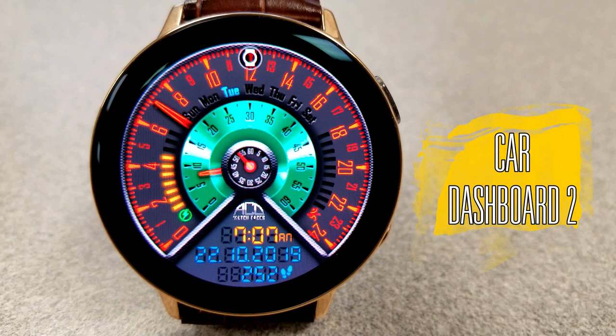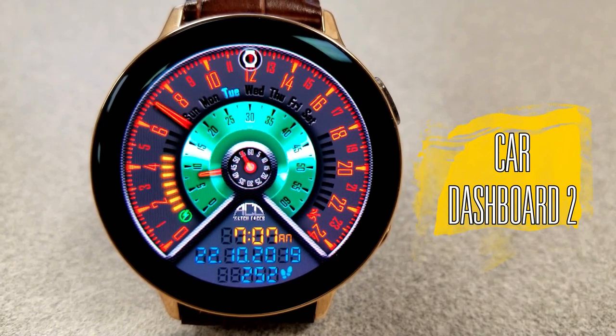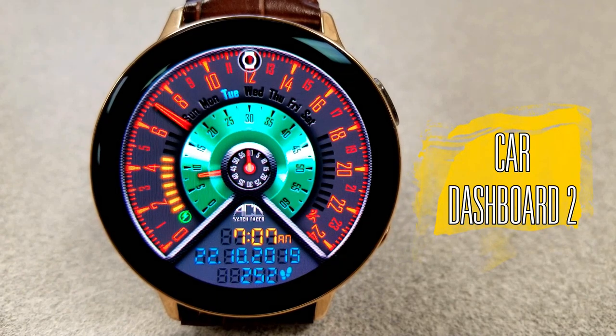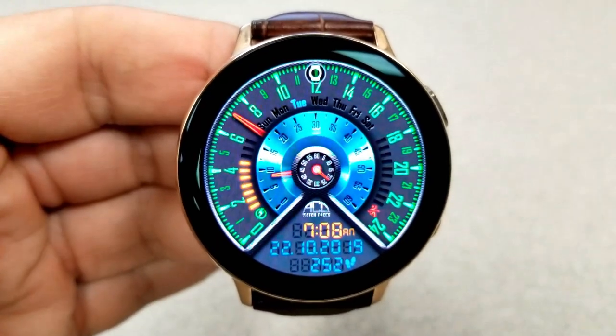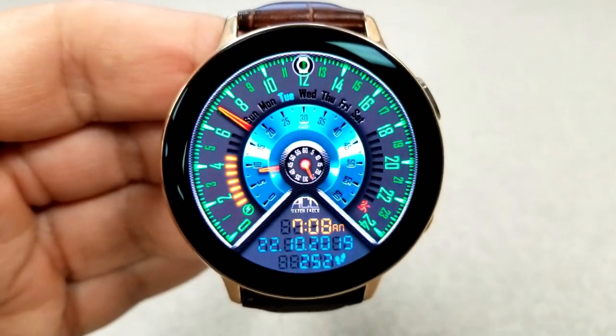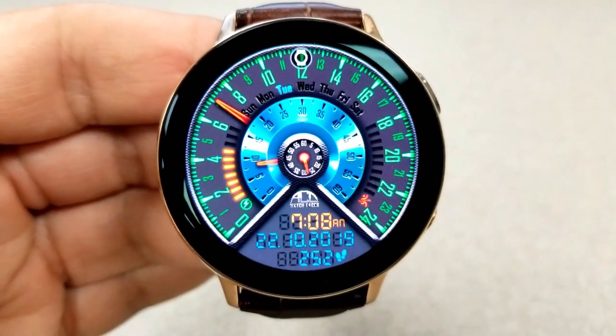I think this one has a very nice design to it, and yes it is definitely outside the norm of a typical watch face. But I like it when developers think outside the box sometimes, because you know that they're really having fun then, and you also get a really good glimpse of those creative juices at work.